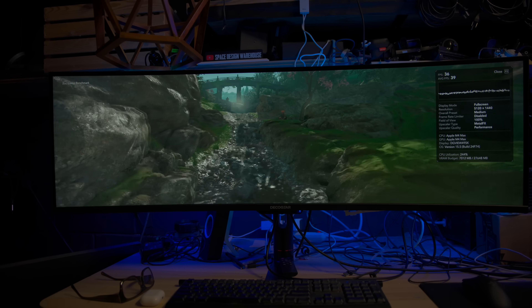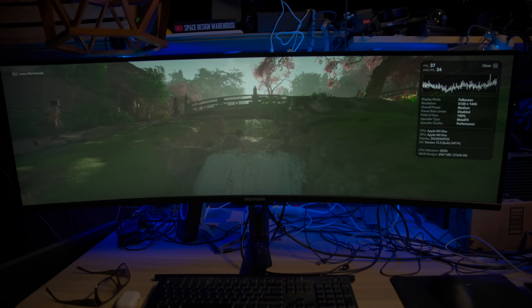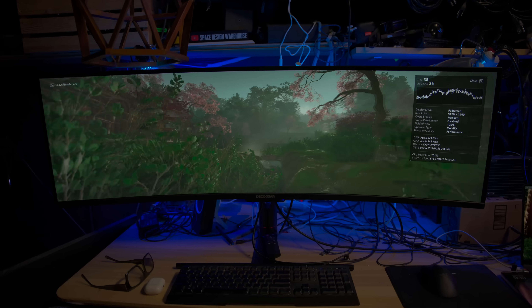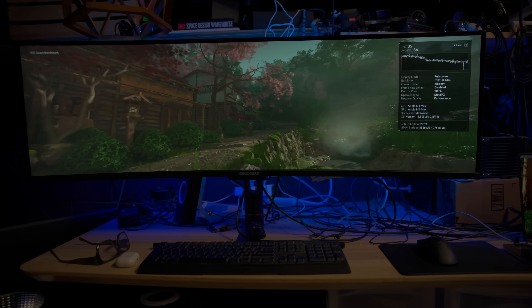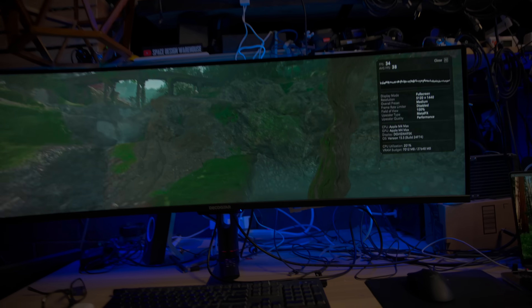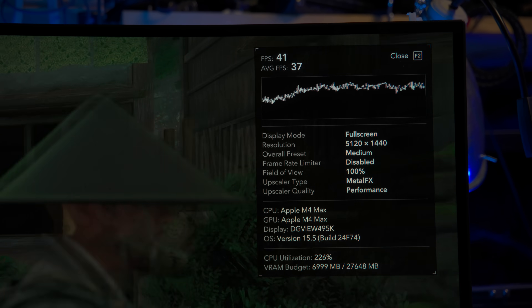I decided to push these things a little further to make sure they hold up — this is for science. On this absurdly wide monitor at 5000-something by 1440p, with settings on medium, both the Studio and the MacBook Pro hover around 30 frames per second using the benchmark setting from Assassin's Creed Shadows. Even AAA games will not overheat the MacBook Pro, though the fans will get loud.